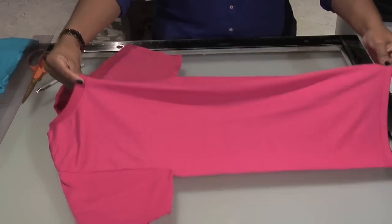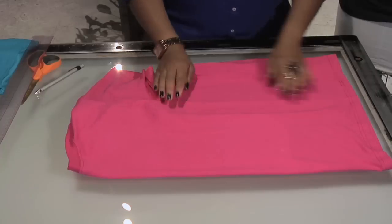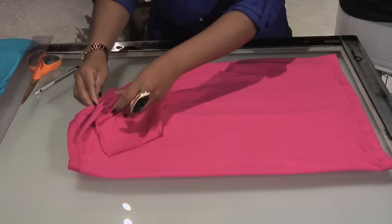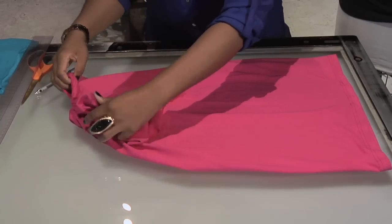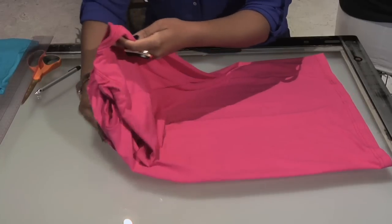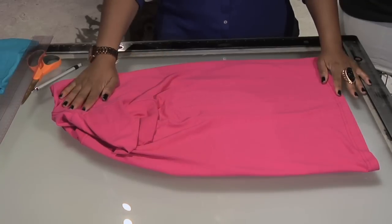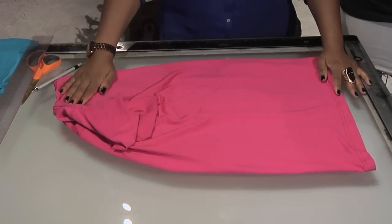Take your t-shirt and fold it in half. Lay it flat on your surface so that your imaginary side seam is facing you. Make sure that it is as even in half as possible — you can see the neck and the back are also folded evenly. It looks a little messy, but trust me, this is the way that you want it to be.